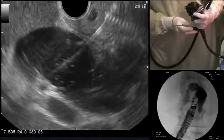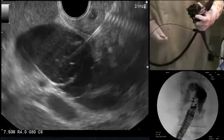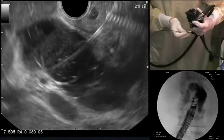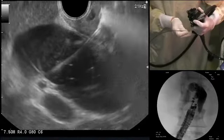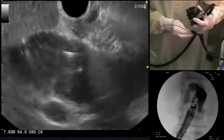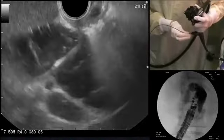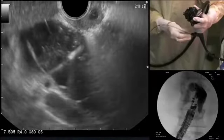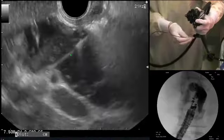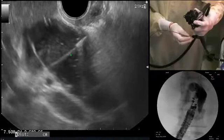We're going to use pure cutting current — that's very important to use pure cutting current. So we're ready now to burn through the wall. And I'm through, I believe. I'm going to check and make sure that I'm through. Yes, there it is — you can see very nicely the tip of the cystitome here. So I'm through. One could also use fluoroscopy, but there's no need for that right now.